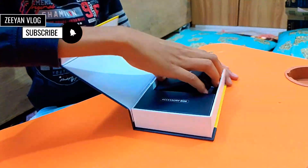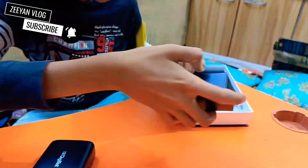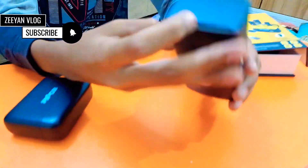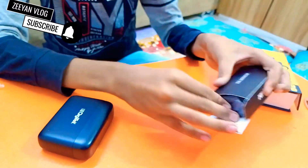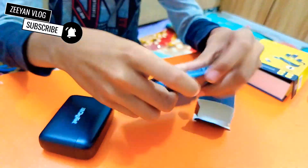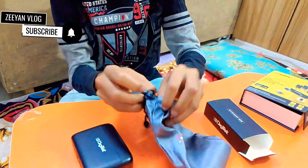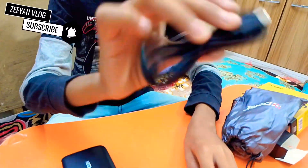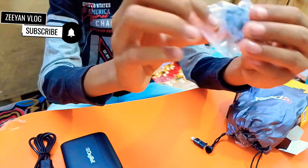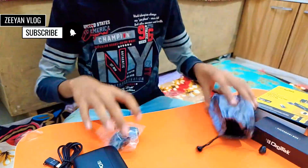Here is the microphone and here is the accessory box. There is a cable. This is a cable and this is a lightning port for iPhone.